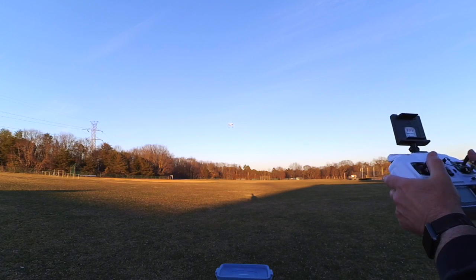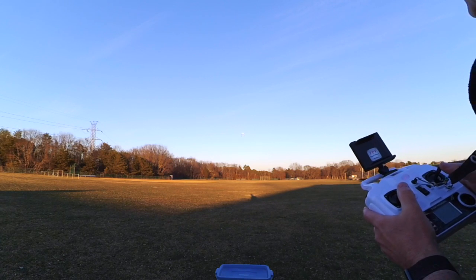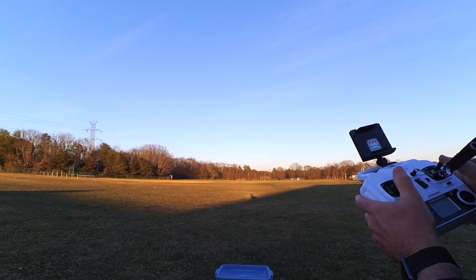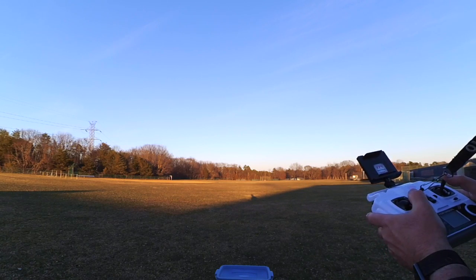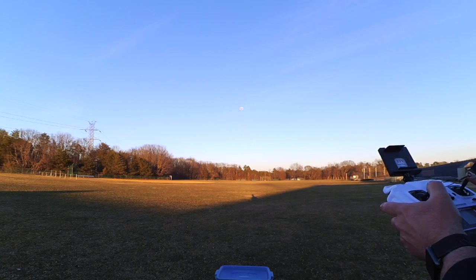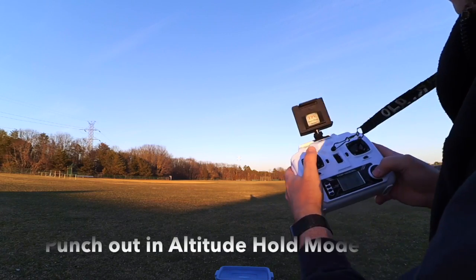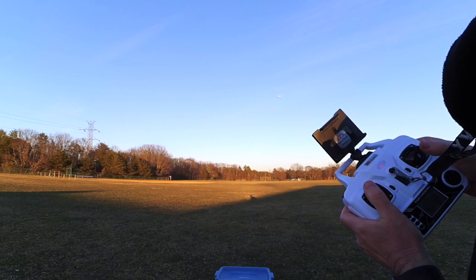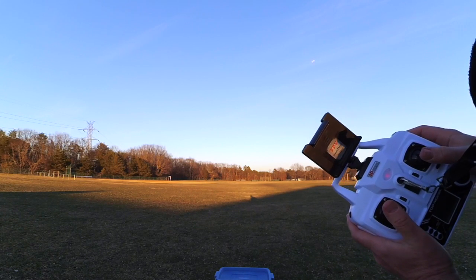Here she comes — there she is. She's back. I'm going to bring her in close. She's getting ready to do another punch-out in altitude hold mode only. Here we go — it's in altitude hold mode and here comes the punch-out. Not a whole lot different than the GPS version.